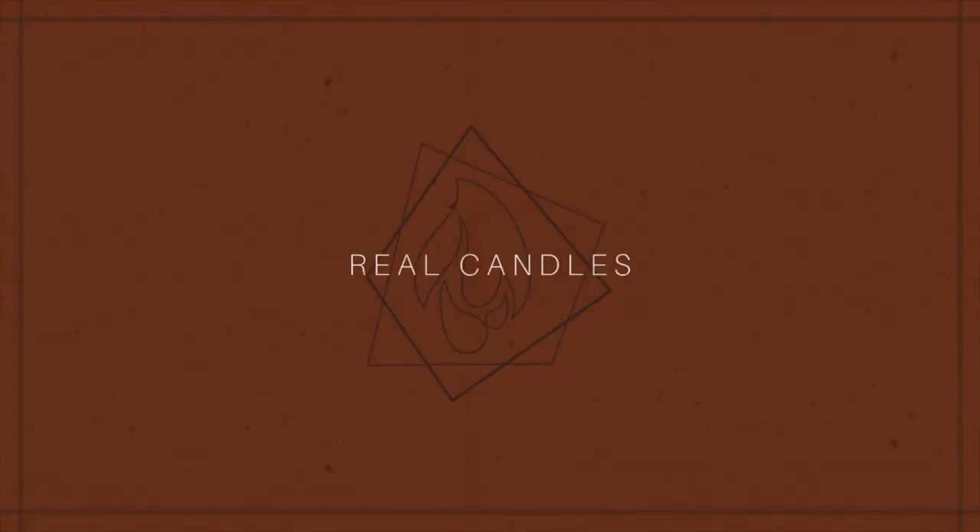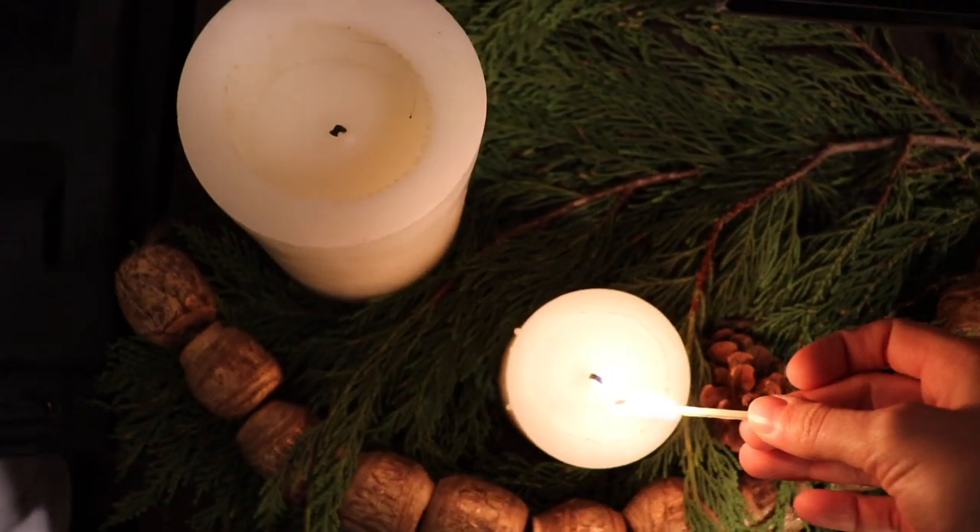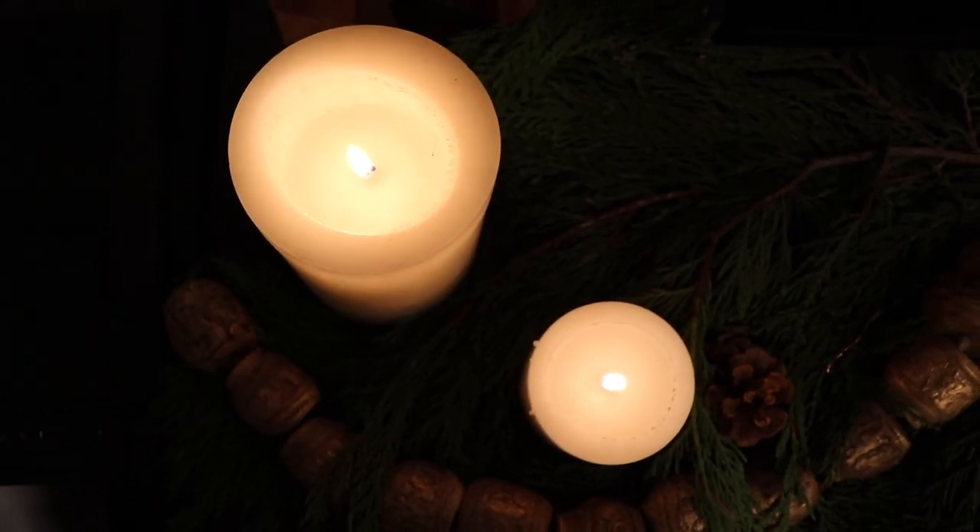I have a bit of a theme here about using real items. The next real item is real candles. In previous years I would use the fake candles with the flickering light in them — they're cool and you can set them on a timer — but storage-wise it didn't make a lot of sense because they took up a lot of space in my bin. So now I use real candles. I don't buy Christmas-scented candles; I just use plain white cylinder candles and I use them pretty much all year round, so I don't have to store them away. They stay out for use.